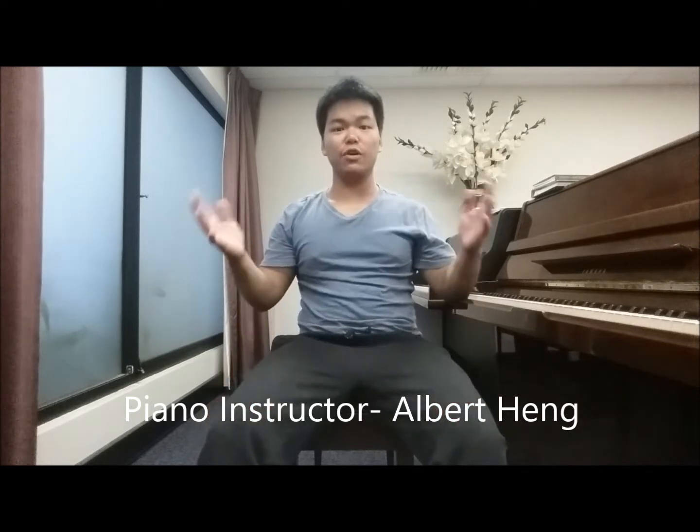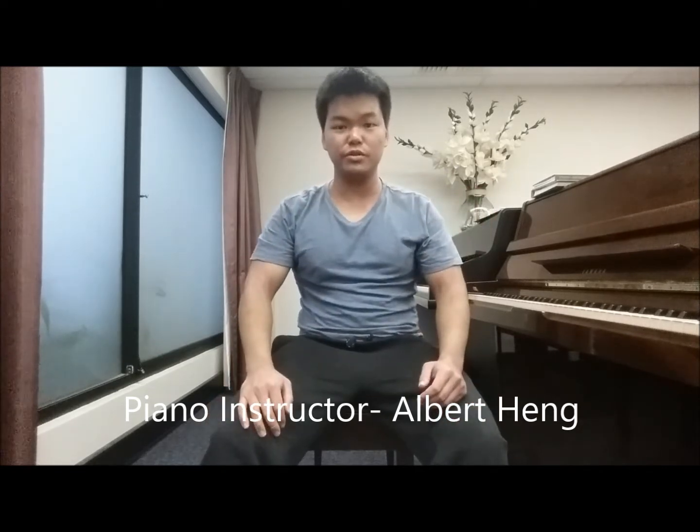Hello everybody, this is Arbis Piano Music here. Welcome to the first ever online piano tutorial video. Today I will be working and teaching you the piano basics and foundations, covering posture, hand coordination, learning to play the notes on the keys, and learning to read the notes on the music scores and songbooks.